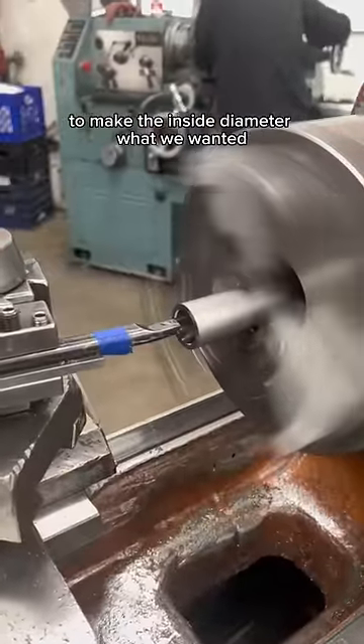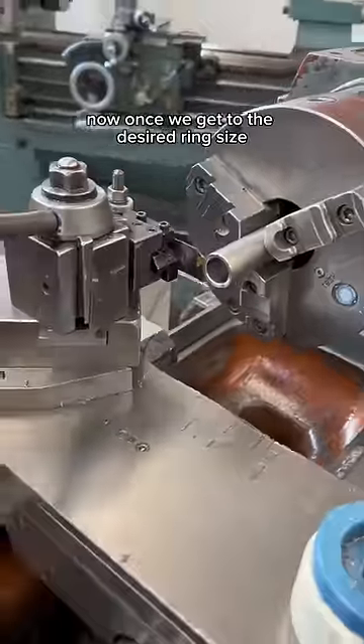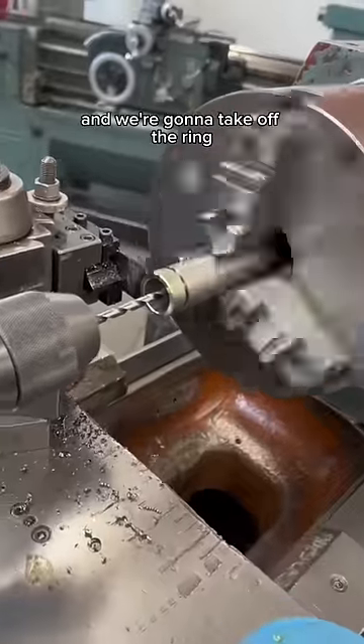We bored out the inside to make the inside diameter what we wanted. Once we get to the desired ring size, we get a parting tool and we're going to take off the ring.